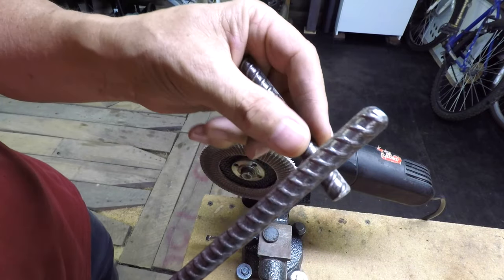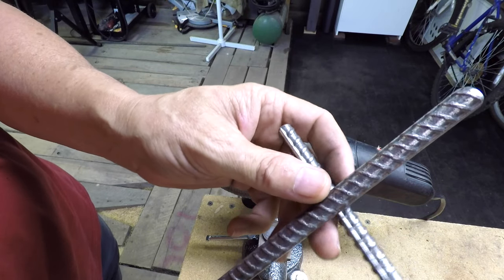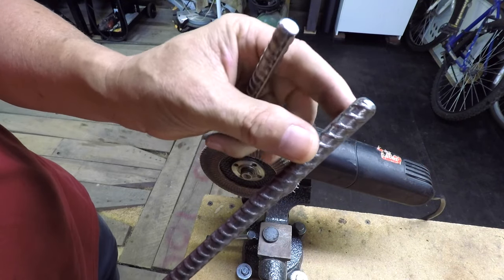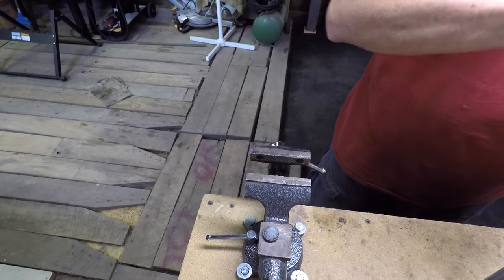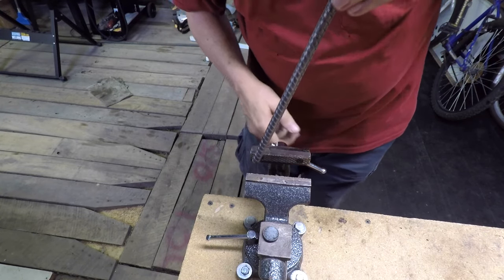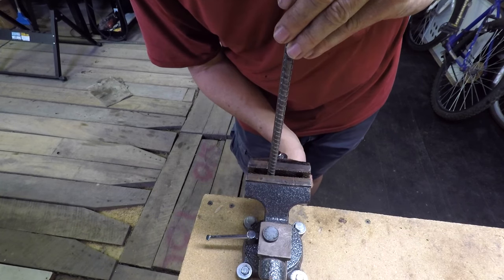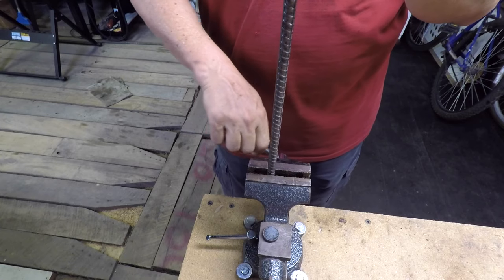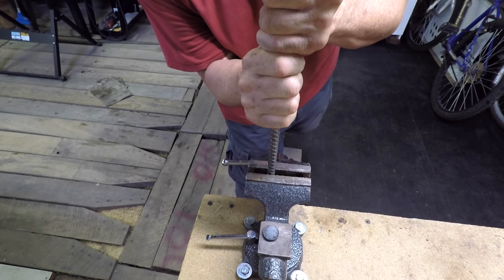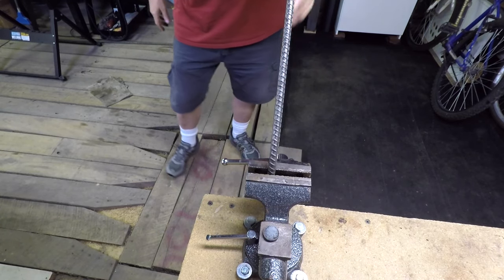Now I need to set this up in the vise. I don't have a forge and I don't feel like building a fire to heat this up — I guess I could use a torch, we'll see. I'm going to try to just bend it with the vise and a hammer and see if I can put a hook on the end of this. I marked it at an inch and seven eighths, just randomly picked that number. It looks like it would be about right — I may have to pound on it.